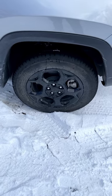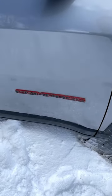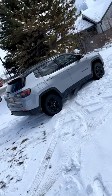This also comes with these off-road-style wheels and tires, as well as more red badging. And I think the two-tone looks pretty cool.